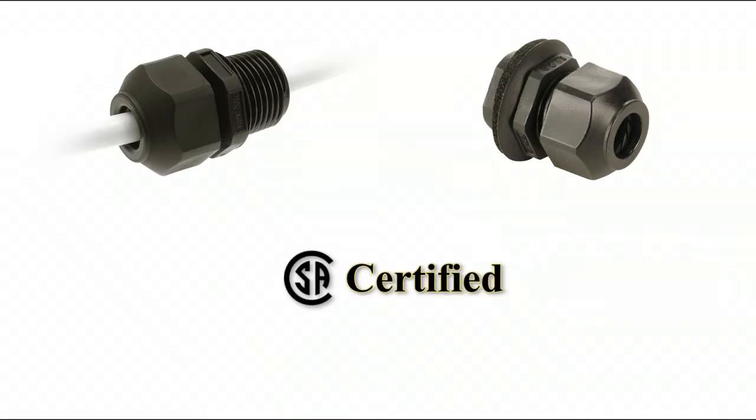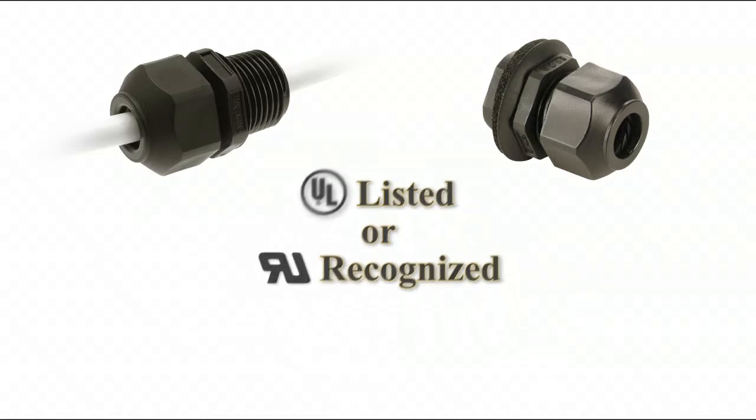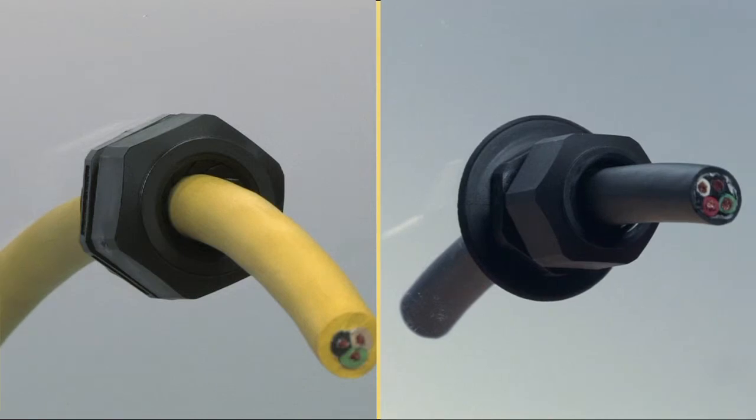All LTCGs are CSA certified, UL listed or UR recognized depending upon hub size, fully approved across the entire specified wire range and approved for NEMA 4, 4X, 6 and 6P applications. LTCGs provide the ultimate Liquid TIGHT strain relief protection for cable entry into a panel.